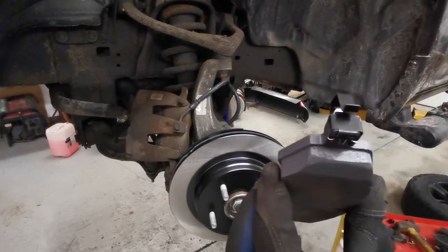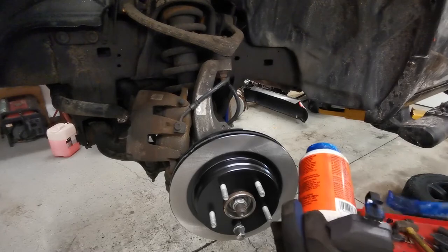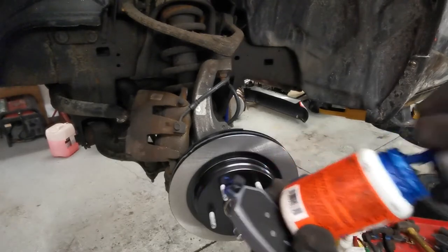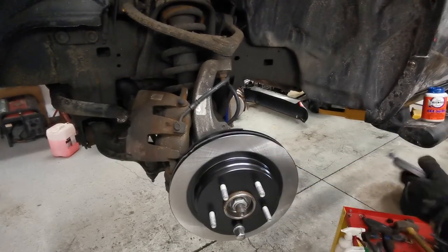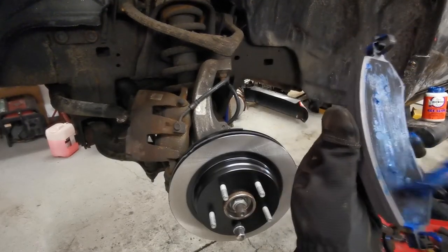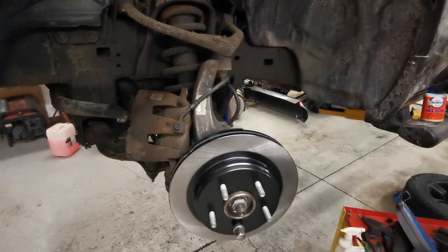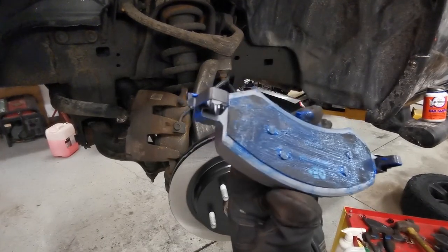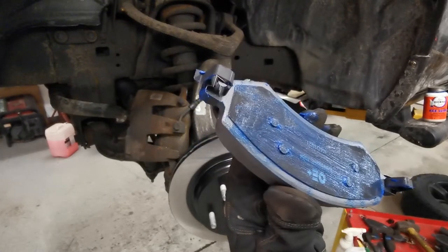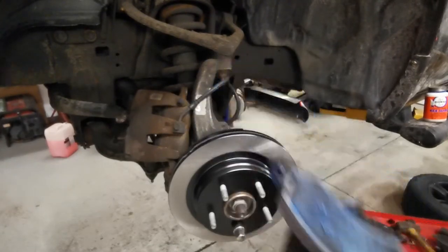This is what it's gonna look like: your pad with clips on the ends. Lubricate the tabs a little bit as well, and also put some on the back. The lubricant stops it from sticking against anything, and I also like to think it absorbs harmonic vibrations — so you should have less chance of a squeak.